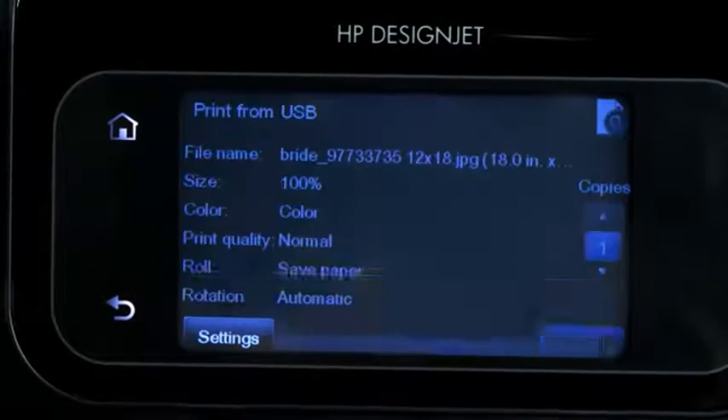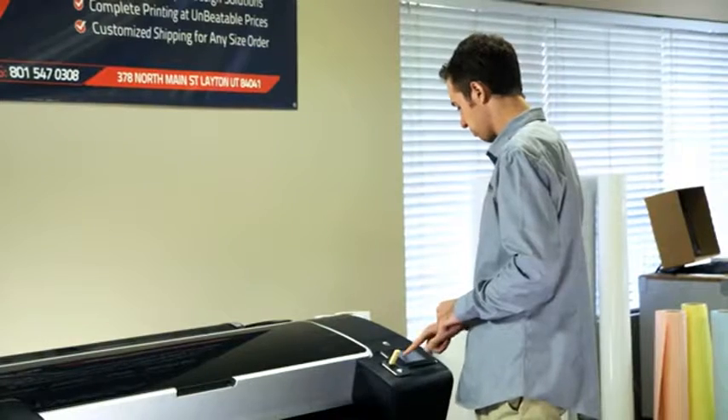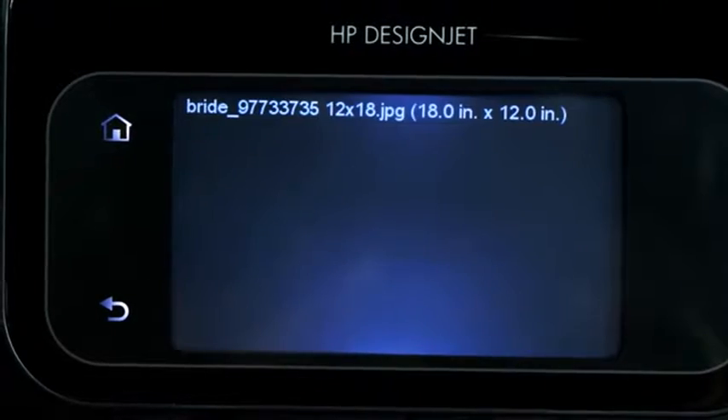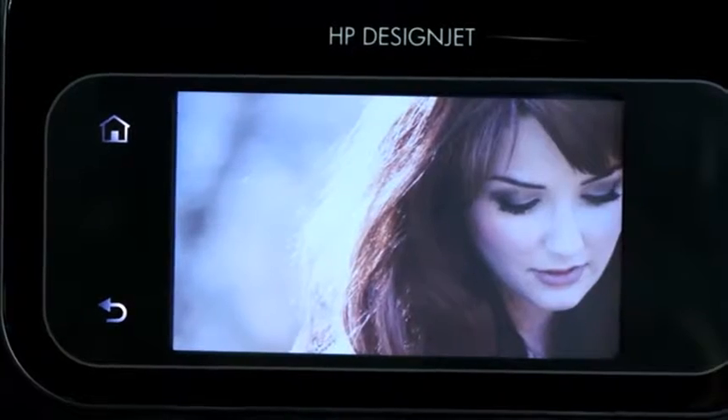With the touchscreen, you can automatically see the size of the file of what needs to be printed, and then you can hit the preview button to show you a full color preview, and we can automatically start printing it.